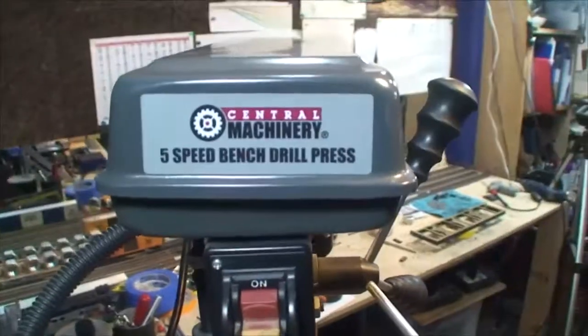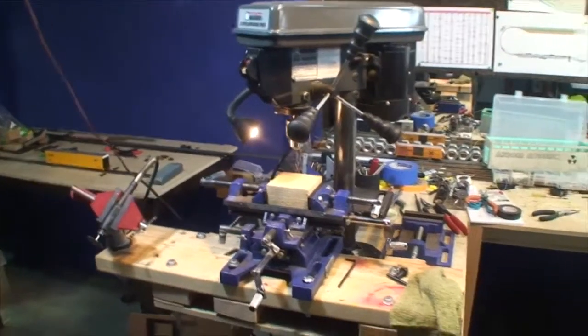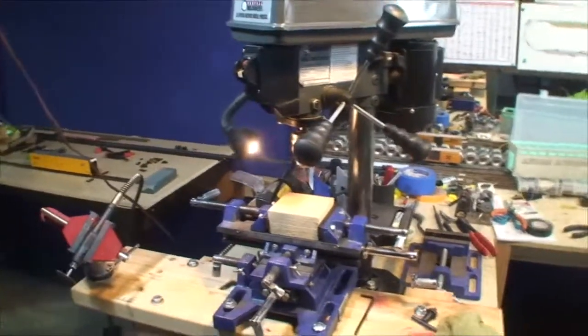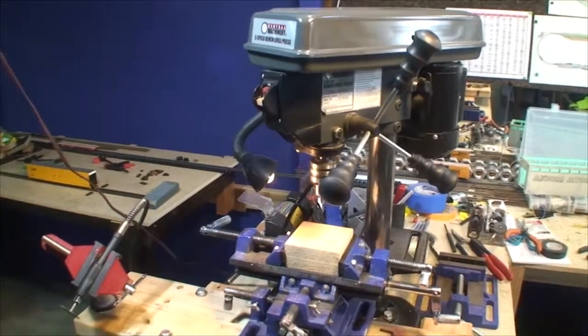I've got a tiny drill bit in there, a big XY table, and the drill press. That drill press is Central Machinery. The normal price on this thing is like 69 bucks. But if you get Harbor Freight's flyers or go in the store, look for coupons that say 40% off any one item. Clip that 40% off coupon — there's almost always a 25% off coupon too. If you find that 40% or 25% coupon and clip it, you can get that drill press down under 50 bucks.